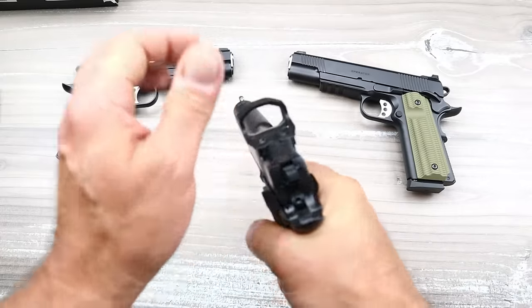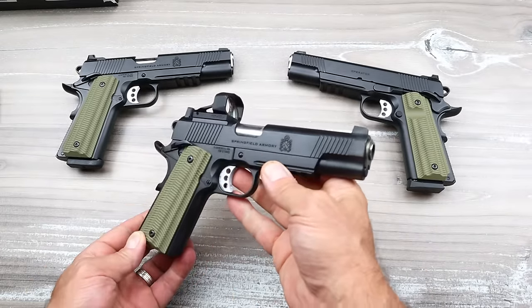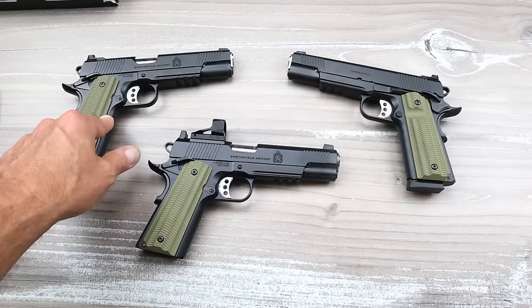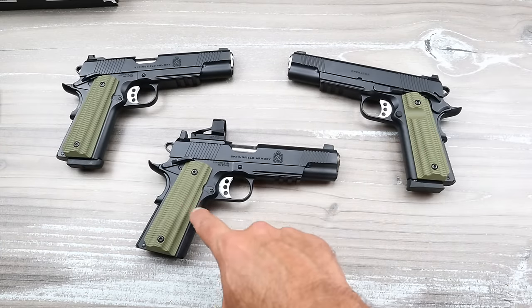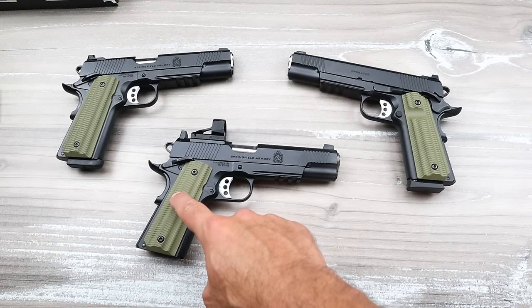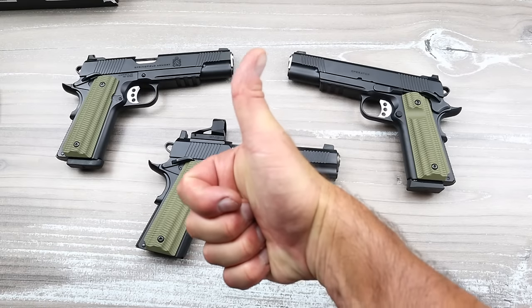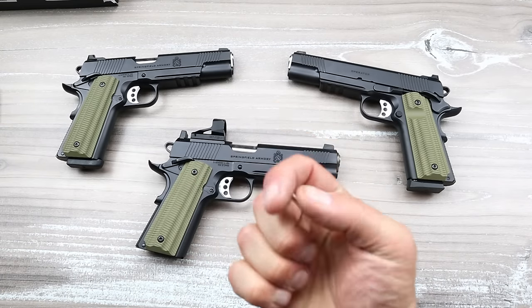You'll see in the range footage that I had to hit the back of the slide. Outside of that, it has performed excellently — no different than the nine millimeter or the 45 ACP 1911 Operator. Starting today, the 1911 Operator AOS — Agency Optic System. If you like videos like this, please subscribe and share. I always appreciate the thumbs up. Thanks for watching and you guys be safe.